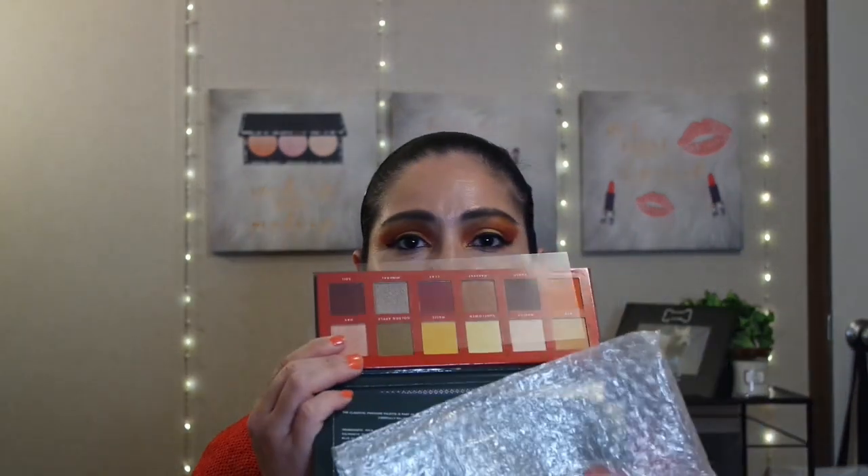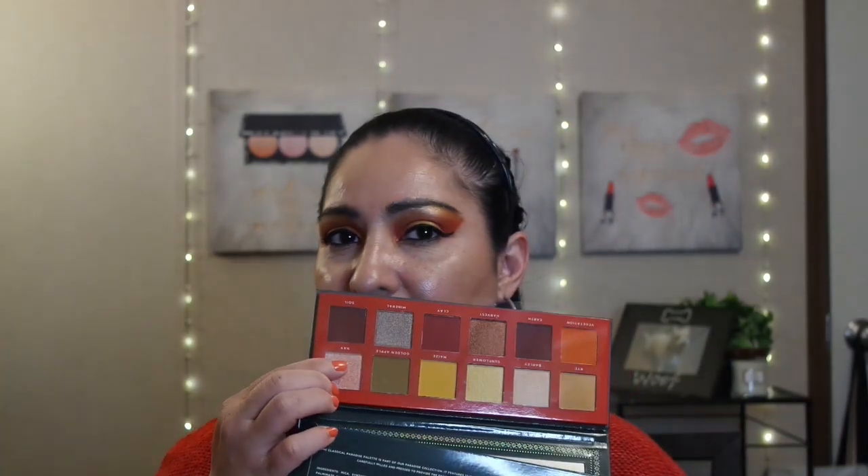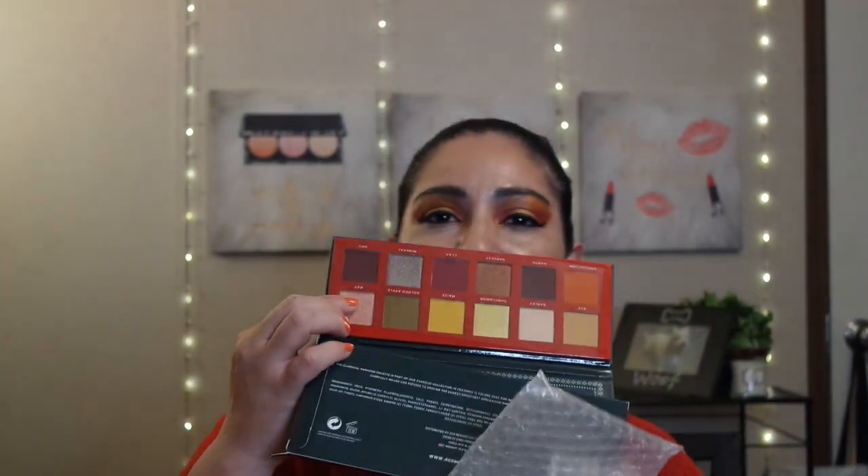This is the Ace Beauty Classical Paradise Eyeshadow Palette. I love the color story inside the packaging — the green packaging is beautiful, but the colors inside are what really got me. It's one of those palettes for winter or autumn, but you can wear it anytime year round. It has really nice fall colors, and I might be doing an eyeshadow look with this palette as well.